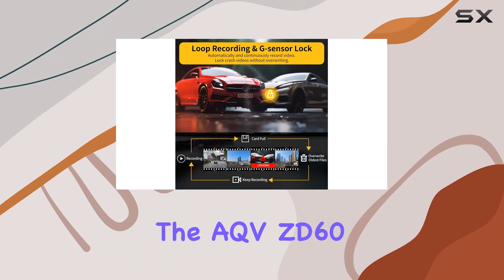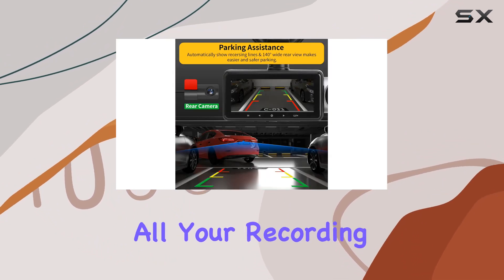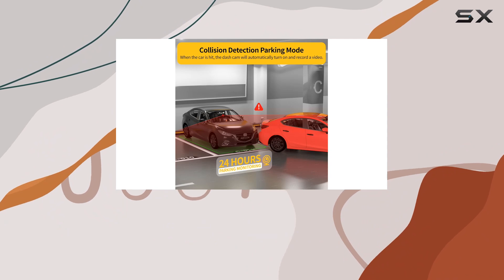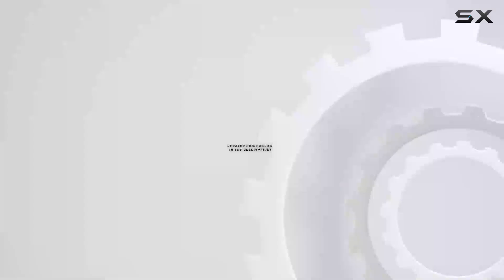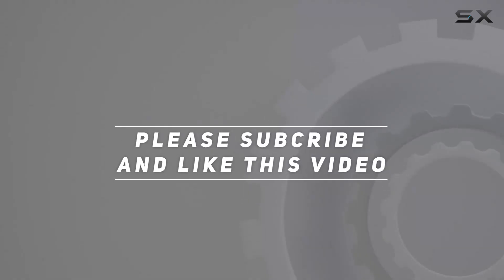It's that easy. In summary, the AQV ZD60 dashcam offers a comprehensive solution for all your recording needs on the road. With its high-resolution cameras, night vision capabilities, and advanced features like parking monitoring, it's a must-have for any driver looking to enhance their safety and security. Check out the video description for an updated price, and thank you for watching this video.